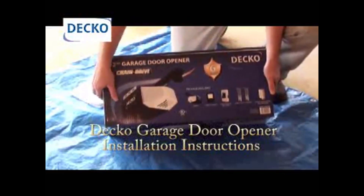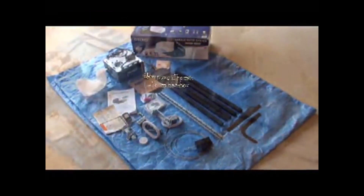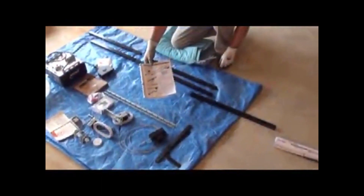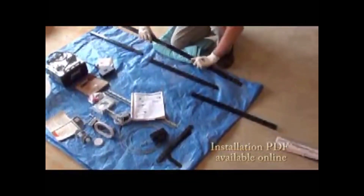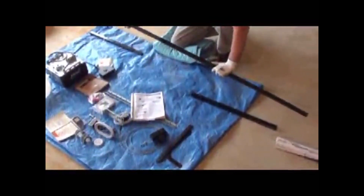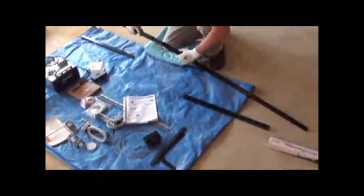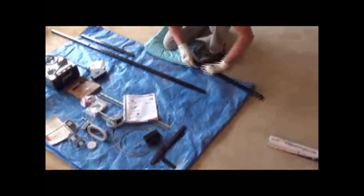Hey, Joe Brown, Tool Guy here. This is an installation video for a Deco chain drive garage door opener — half horsepower or three quarter. Lay all the parts out in front of you, make sure you have them all per the instruction manual. The first step is to assemble the five-section rail; three of the pieces are the same.